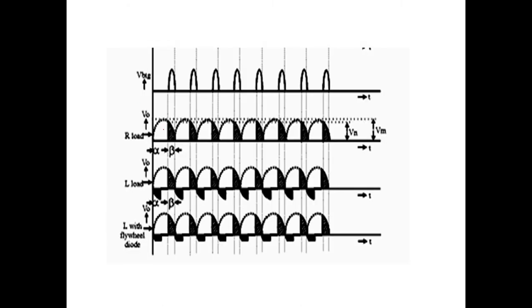For R load, we'll have a continuous waveform. If alpha is at a certain point, until that point it will be 0, then we'll have the voltage waveform, and then it goes to 0 again. From inspection you can see that here alpha is more than 90 degrees.